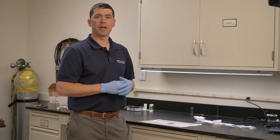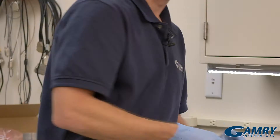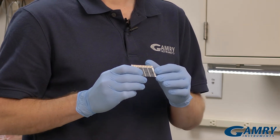Hi, I'm Chris Beasley with Gammary Instruments, and in this short video I'm going to show you how to break apart screen printed electrodes. Our screen printed electrodes come in groups of four and you have to snap them apart to use them individually.